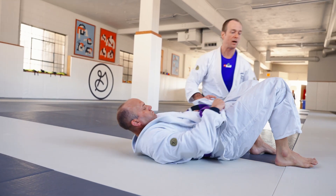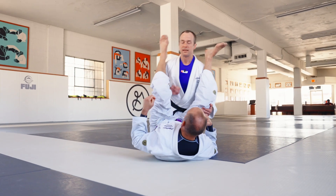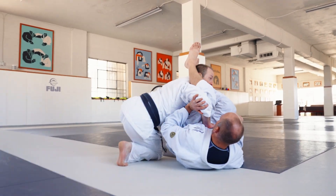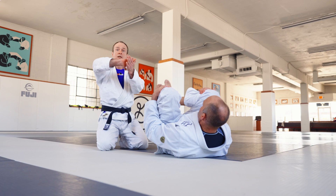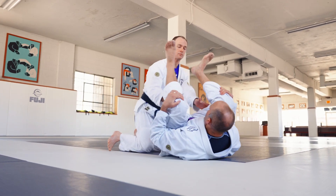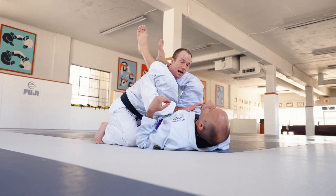There are a couple things to watch out for. One of those is not letting your elbow flare out too much. If I'm here and my elbow flares out, your partner can push this elbow away, which is annoying. So let's keep the elbow tucked. You can even use your other hand if you want to connect — you can even go here. I prefer just to leave this hand on the mat.